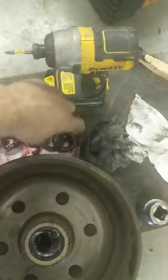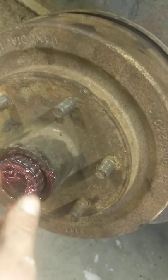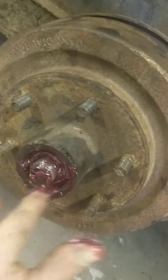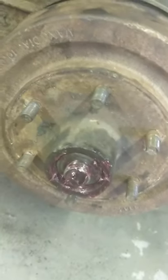That way, when I take my new bearing and slide it in, any grease I may have missed gets covered — it's just an extra precaution. You still have to pack your bearings separately, which is covered in a separate video. The bearing goes in nice and smooth.